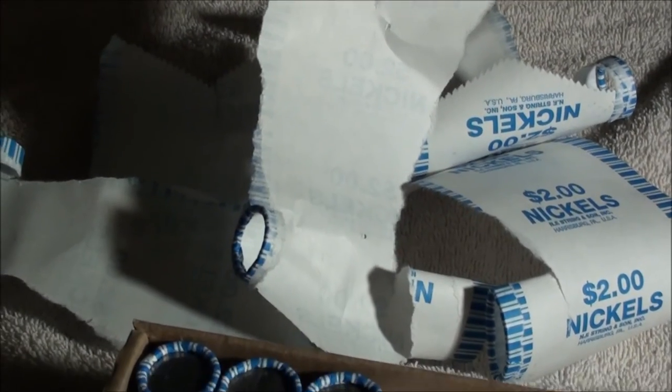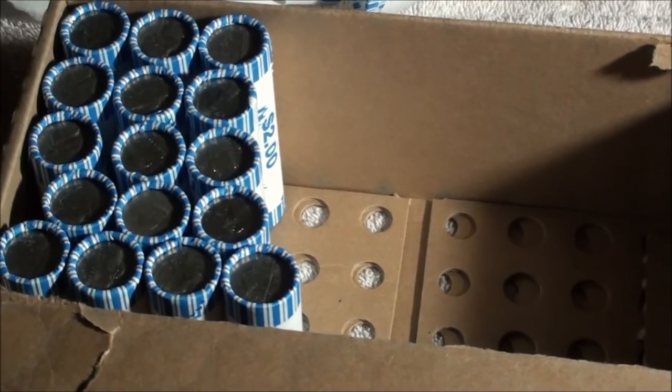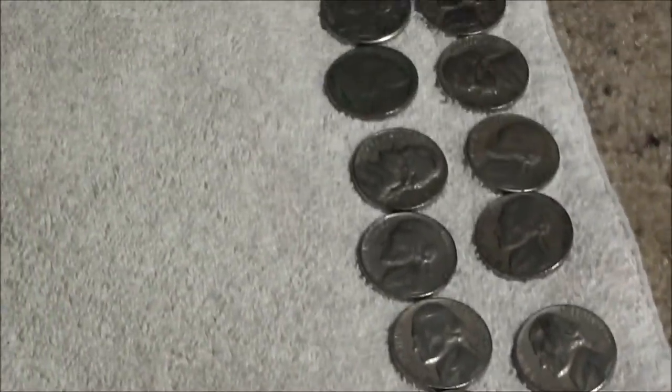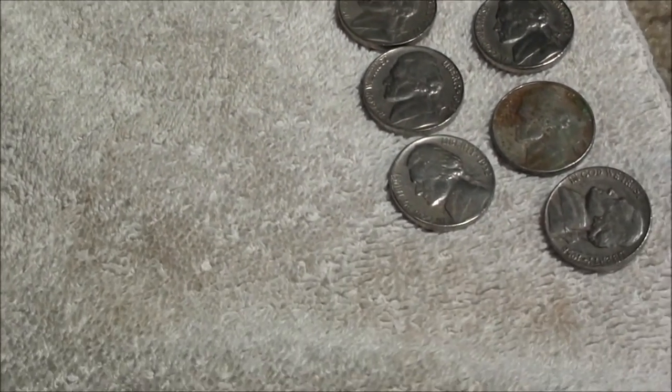All right guys, there's a few more wrappers — take a look at the box. We've made our way down maybe about five or six more rolls, not very far. That's the go-back pile, just kind of the unique ones that I've been pulling to the side to show you.